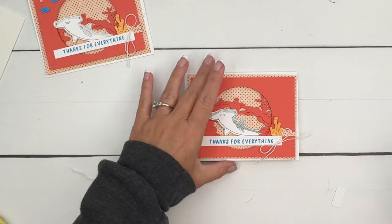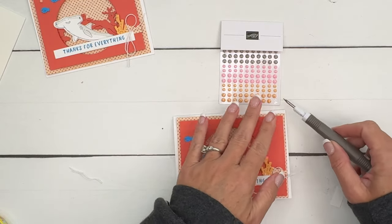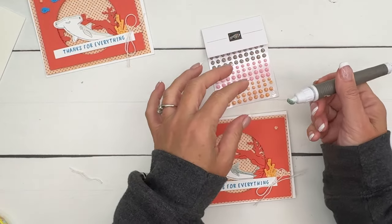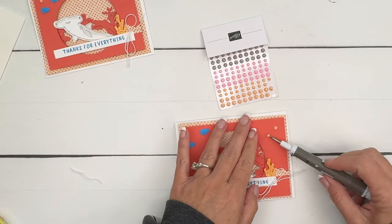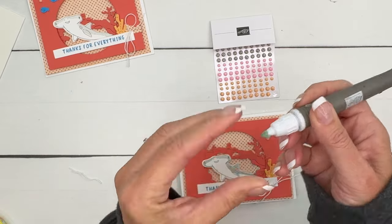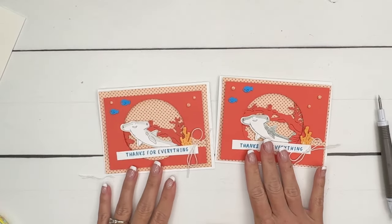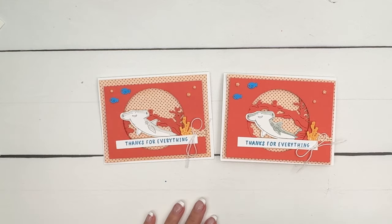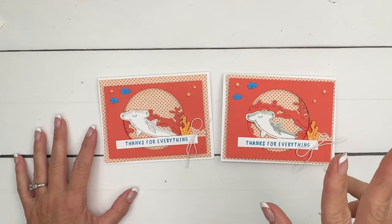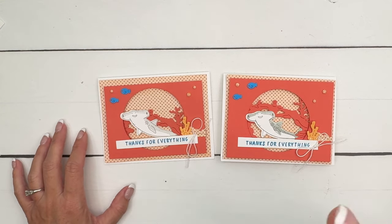Last but not least, I feel like we just needed a little something else. I'm going to take these awesome little embellishments called Dappled Dots and put these two over here. The putty end on your Take Your Pick tool is like a little grabber, a little picker-upper. And there you go — a really simple, easy thank you card! You can change the sentiment to Happy Birthday or anything you'd like. Make sure you click the link here on YouTube, hop over to my blog to check out the other two Friendly Fins projects, get that free PDF, and let me know if you have questions. Thanks everybody, happy stamping!